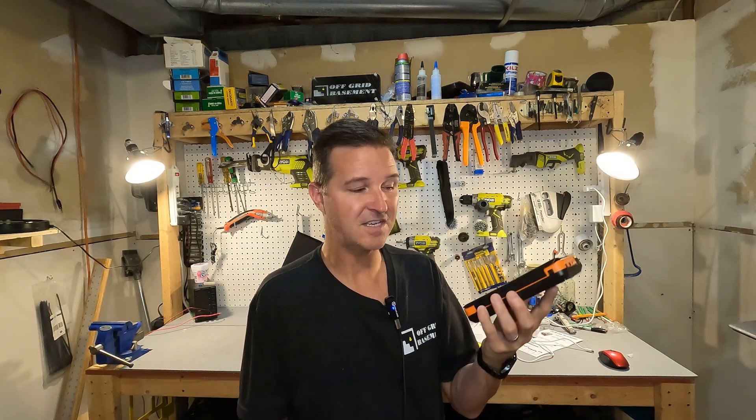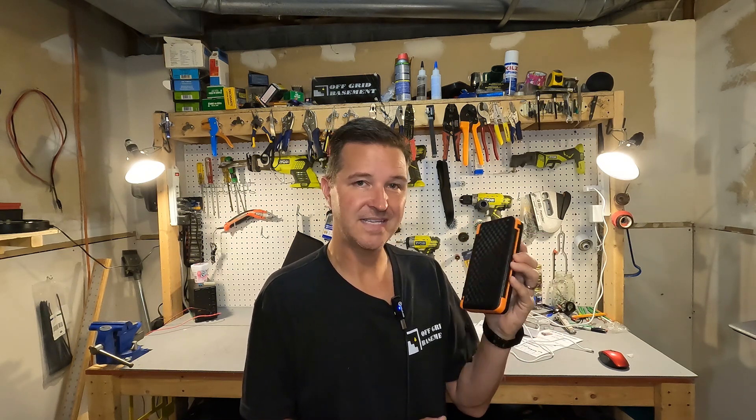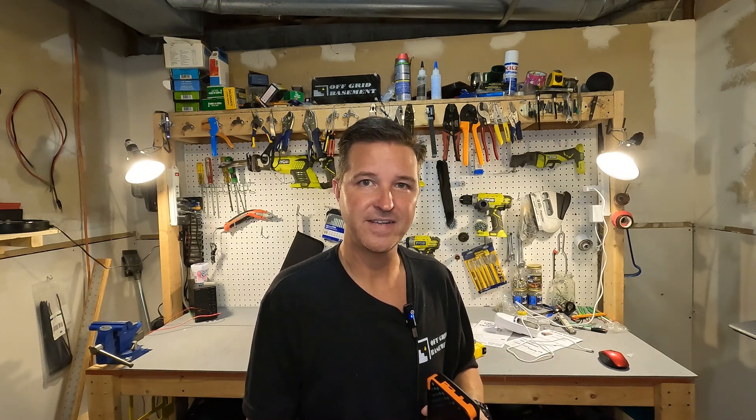If you have any questions about the ZZ Giant 20,000 milliamp hour battery bank, go ahead and leave them in the comments. I'll have a link in the description in case you want to look further into it. Thank you so much for watching and have a great day. Bye bye!